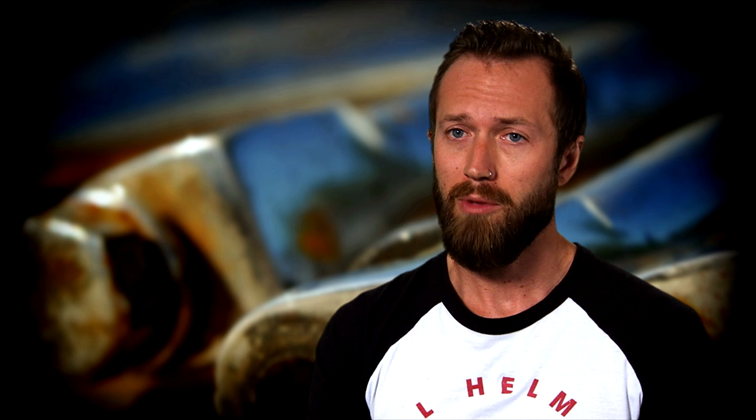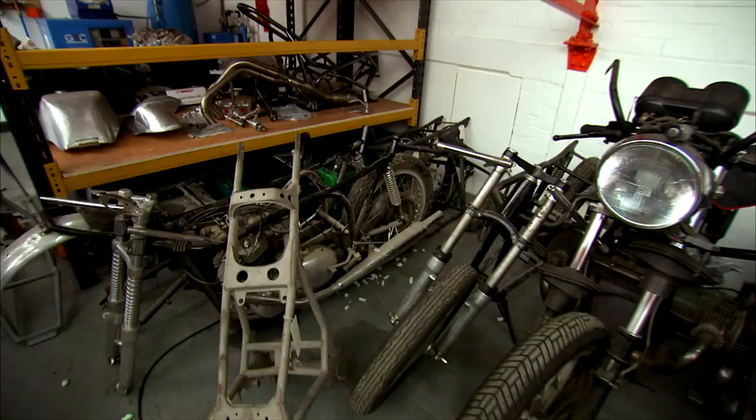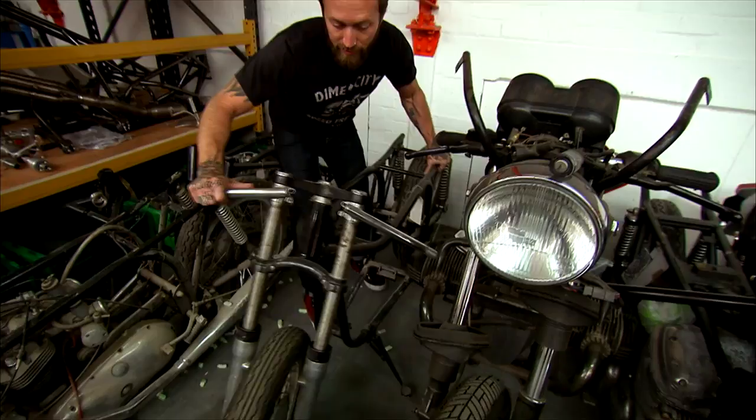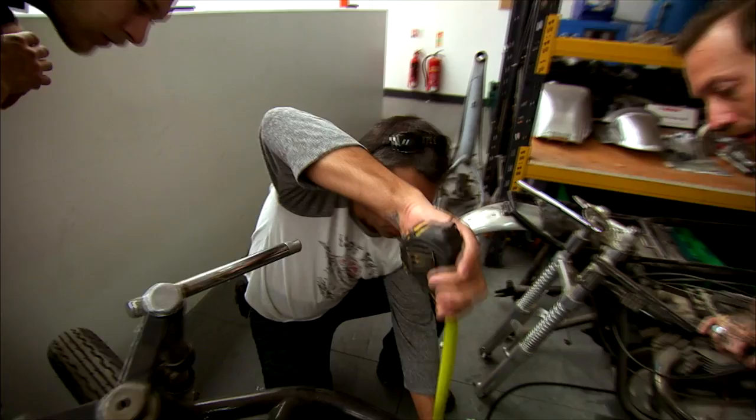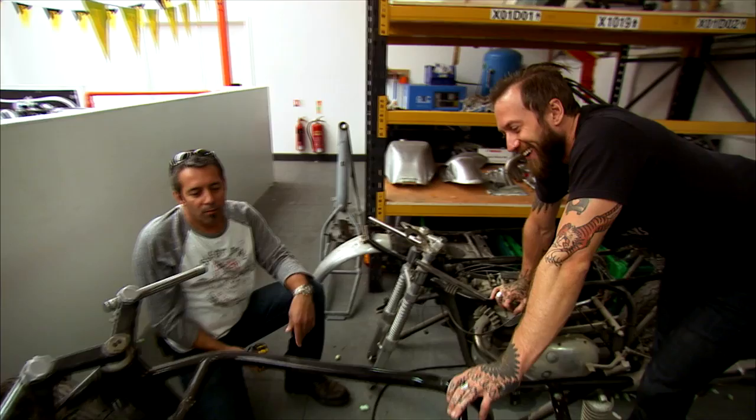It just so happened they had a handful of featherbed frames to look at. In the States we only had a slimline frame, but here they had a wideline frame. We were hoping we could modify it. Herm: 'This might work, this might do it!' Will, you have a tape measure? If this thing's 20 inches or so we should be good to go. Unfortunately, once we took the measurements we realized it wasn't gonna happen — so we are now gonna have to build a frame truly from scratch.